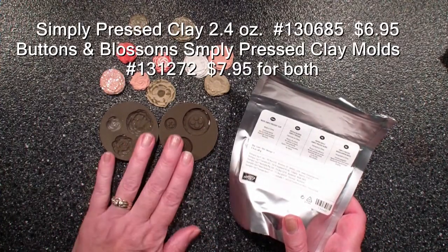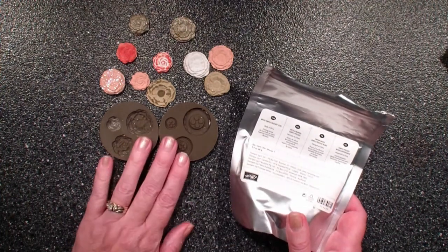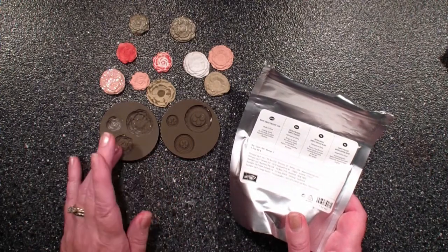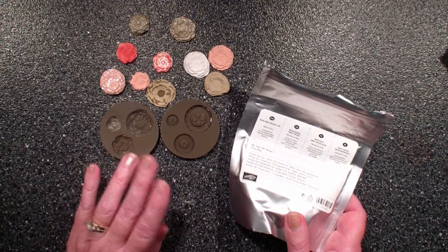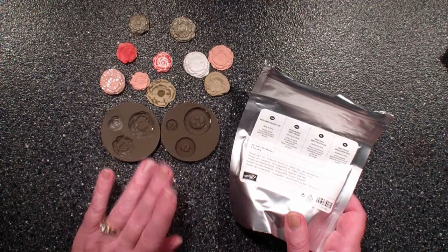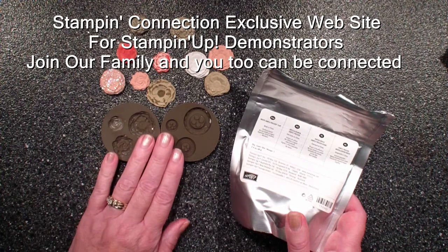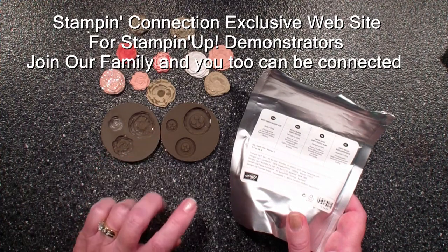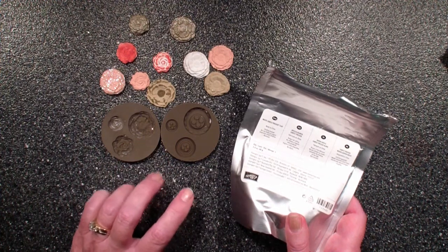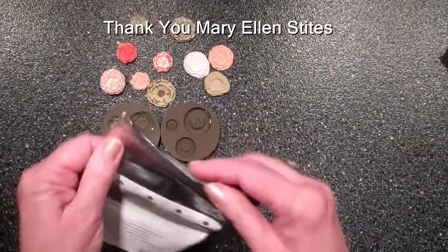I need to confess that I have had this product for over two months, and was reluctant to play with it because I kept hearing reports that you needed rubber gloves, you needed to put the molds in the freezer, and I thought that's just not my thing. But Mary Ellen Stites posted some great tips on our Stampin' Connection, which is an exclusive website for Stampin' Up! demonstrators, and she had some great shares and it made me go in and play with this.